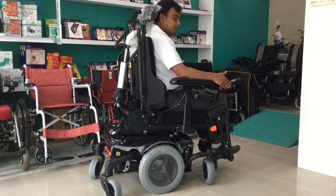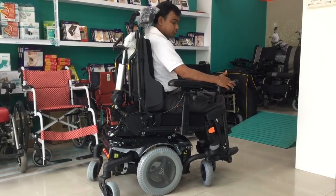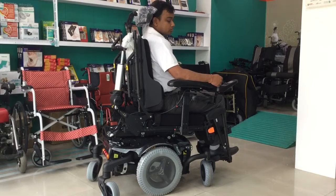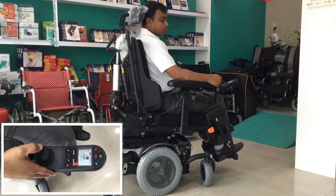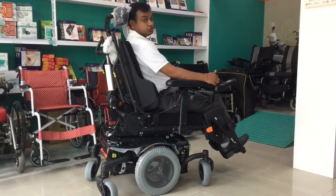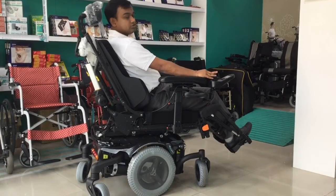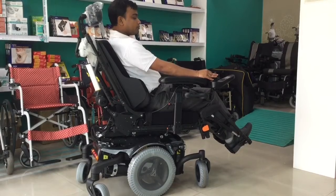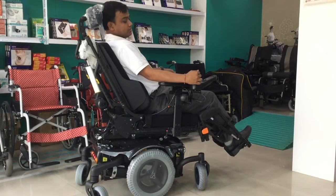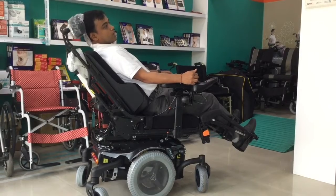The next feature in Morgan Kicks is the power recline. To do so, you need to adjust the function in your joystick, and with the help of this knob, you just move a little bit backward. You can notice my backrest as well as my footrest is changing position. Sometimes while you are reclining the wheelchair, you might have a problem reaching this knob. So Karma provides a swing-away joystick option which solves this problem very easily.